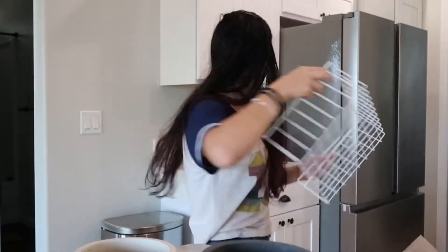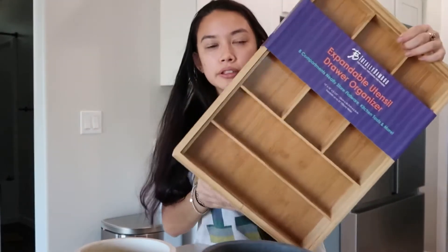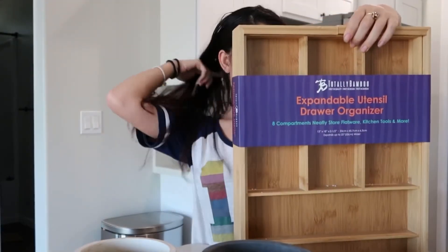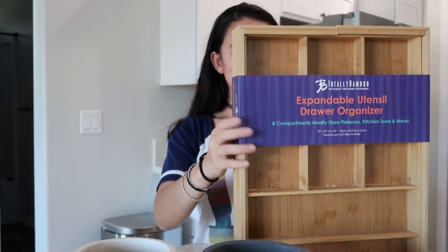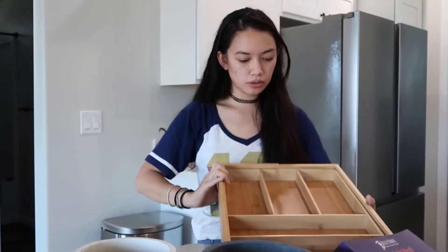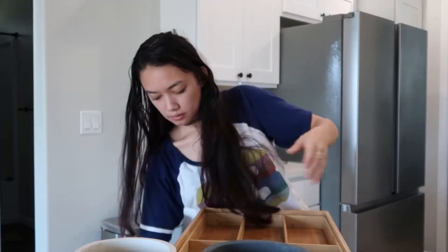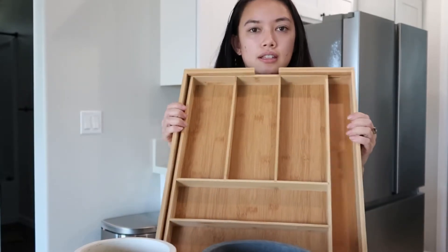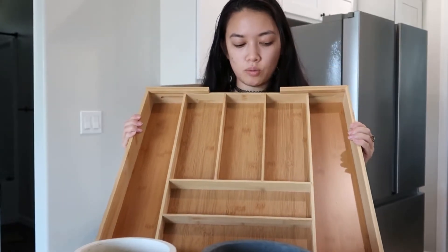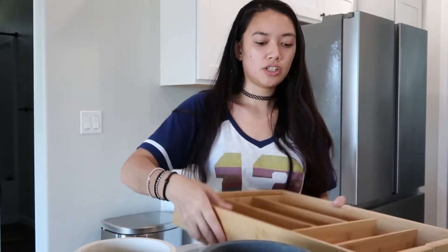Also from Home Depot, I got this expandable utensil holder — it expands up to 22 inches wide. It expands to however wide you need. I'll put this in in just a second.